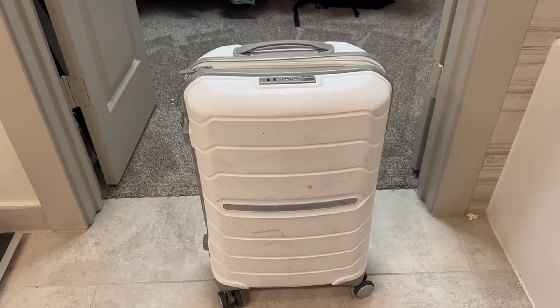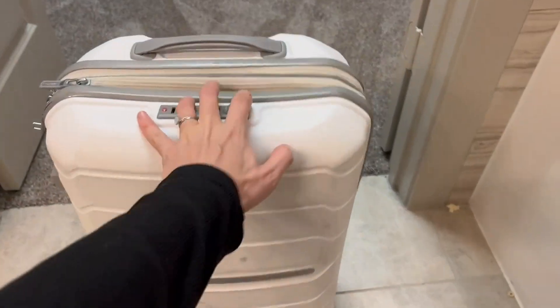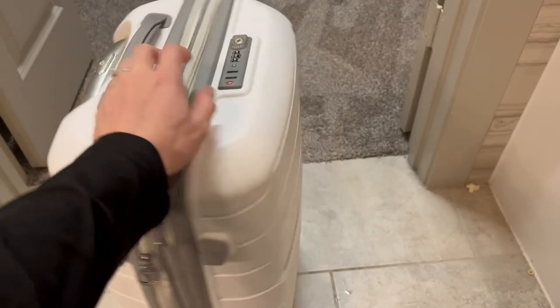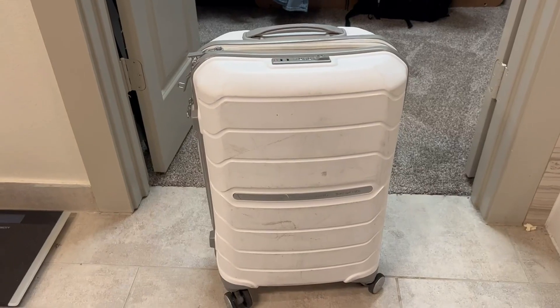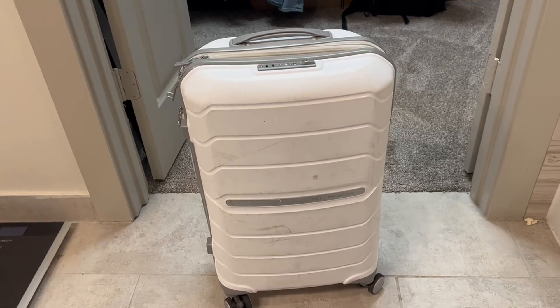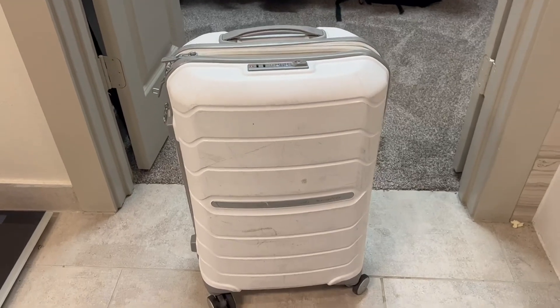This is the Samsonite Freeform Carry On. I absolutely love this. I got the white one — I was a little worried, however from far away it looks great. As you can tell, it is pretty beat up. I've had probably over 150 flights with this, so I've had it for over two or three years, and it has been incredible. I absolutely do love it.